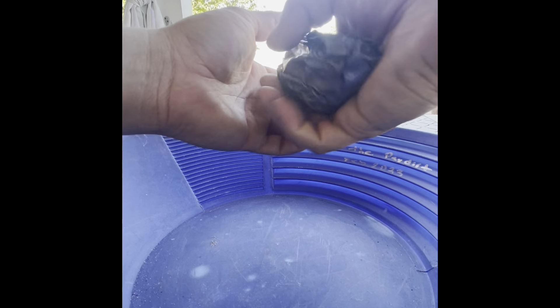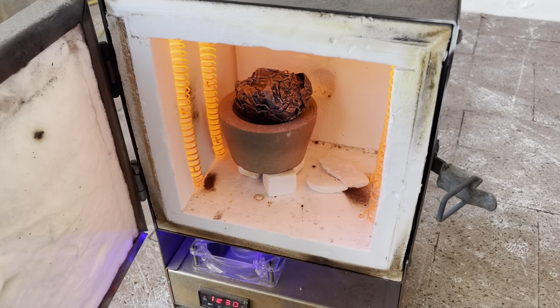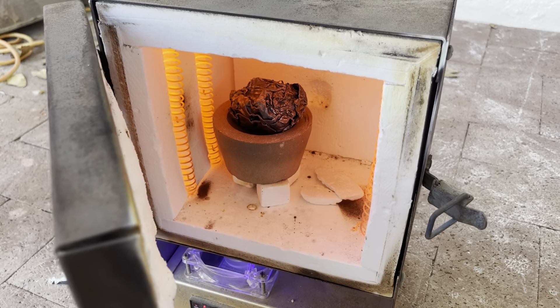All right. That's a lot of material. This is going to go in the cupel. We've got the furnace going. I've compacted this a little bit with the hammer, and we're going to let this work away. We'll catch up with you once we get it in a puddle.